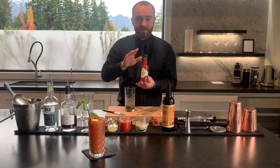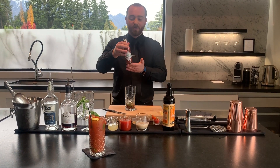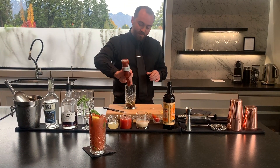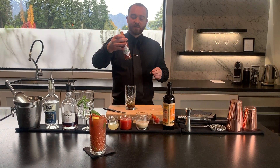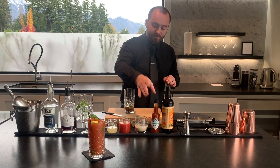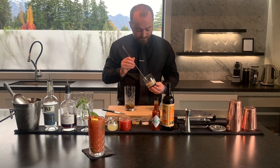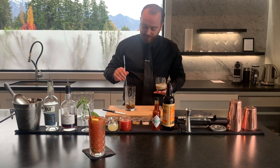Next you're going to use a pepper sauce. We use Kaitai Fire, but you can use Tabasco or any other hot pepper sauce that you can find. Now how much of this you put in depends on how spicy you want the drink. We just use a nice little dash. Next up, some horseradish sauce — just a small teaspoon of that.